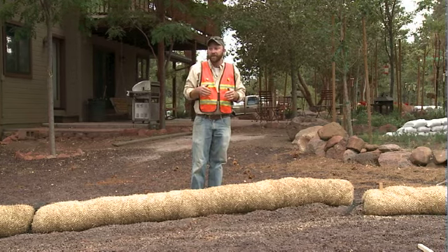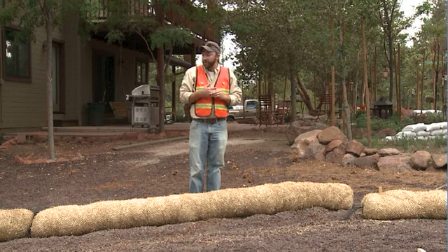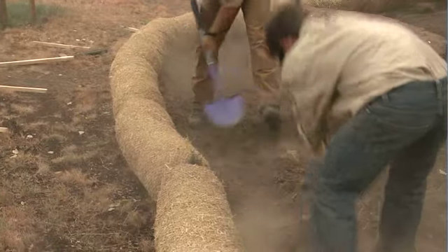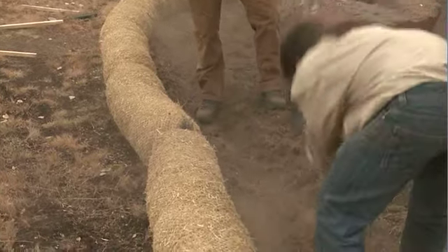Once you've determined what that placement is for your purpose, the steps for installing the wattles are: first, dig a trench about three inches deep and just about as wide as the wattles.